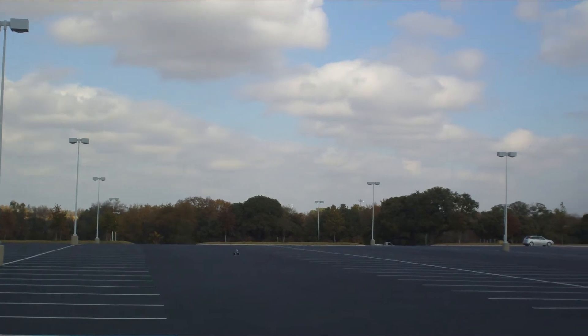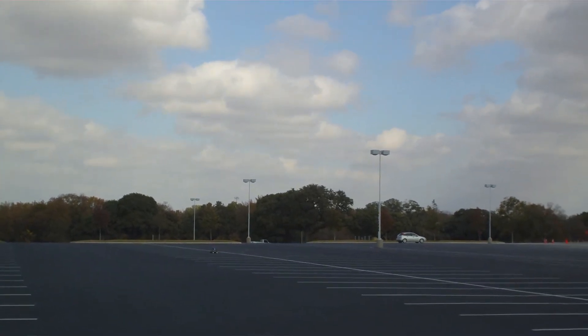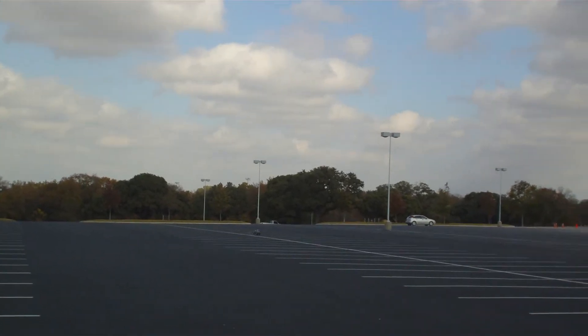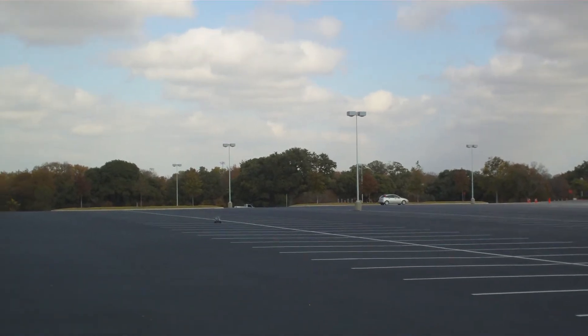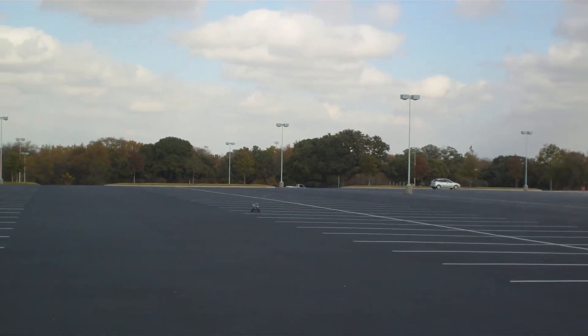This is Mission 7 Experiment 3. It's not going to wind right now, and now it's going to turn right 90 degrees and head back towards us. You can see it's heading towards us right now.